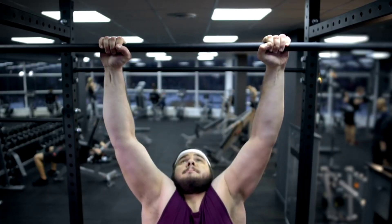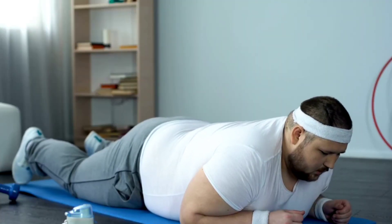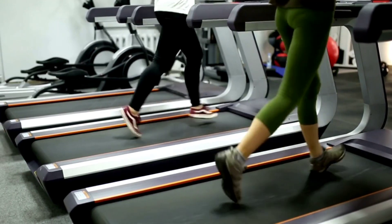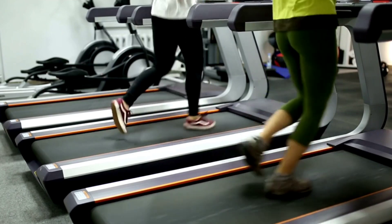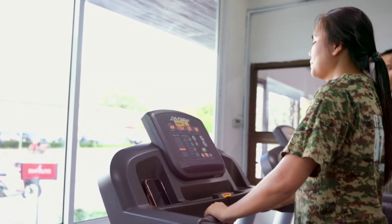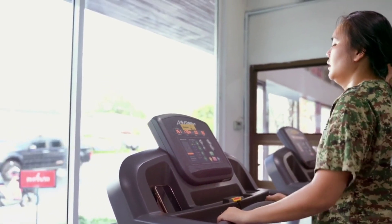Cool down: five minutes of light cardio such as walking or marching in place, gradually slowing down to a stop. This workout can be done on a treadmill, stationary bike, elliptical machine, or outdoors.